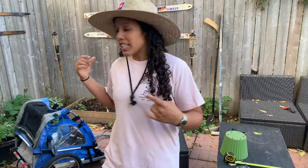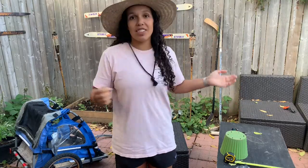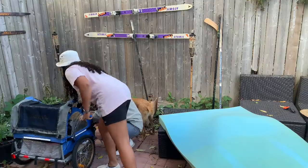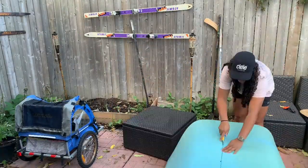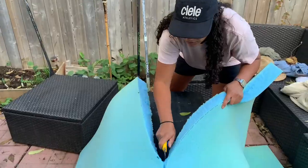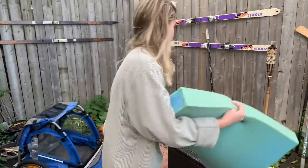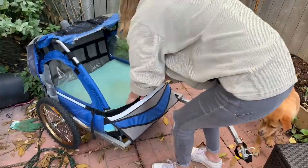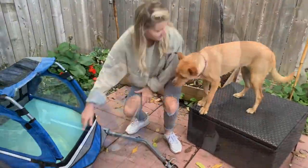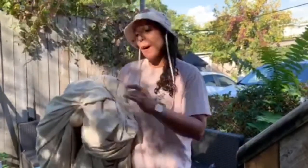Grace is gonna measure out the size of the pillow needed for this. I took measurements of Ru's current bed. We're gonna go inside to measure this out because it's a little dirty out here.